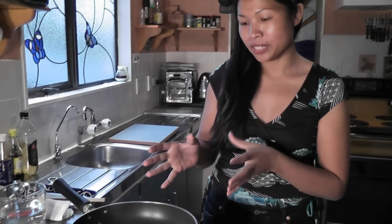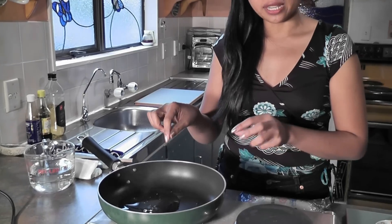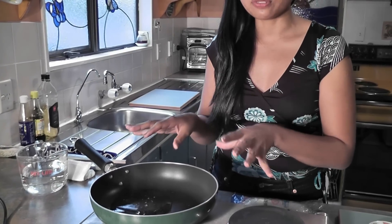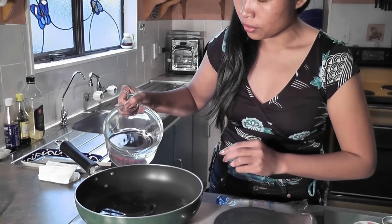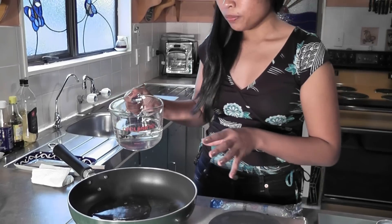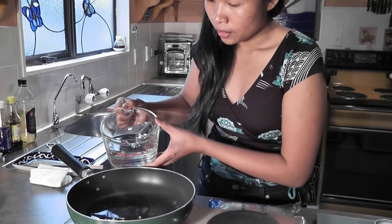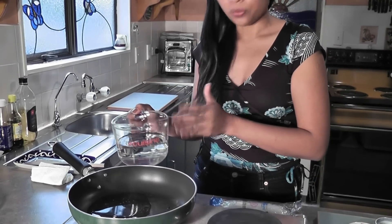Now it's time to cook. I already put the pan on my stove, and I already put a little bit of oil and water in there just to prevent spills out of the pan. I'll add a little bit more water. This trick will help you — instead of the oil going everywhere, the water will help you with that.